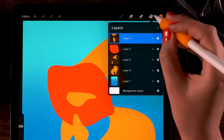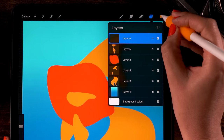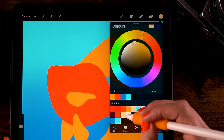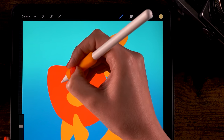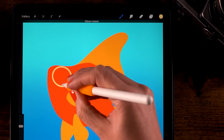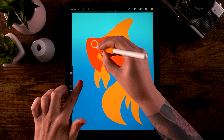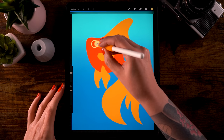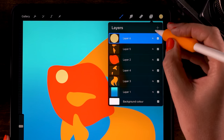Let's create the eye. Go to the layer menu, click the plus for a new layer, and pick the third color in the second row of the color palette. Draw a circle using the quick shape — draw it and hold your pen in place — then hold your finger on the screen to snap it to a perfectly round circle. Drag in the color to fill the circle.